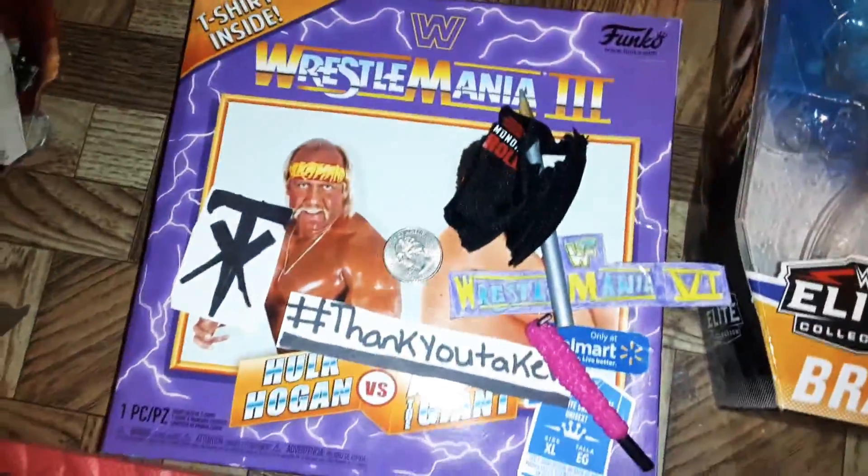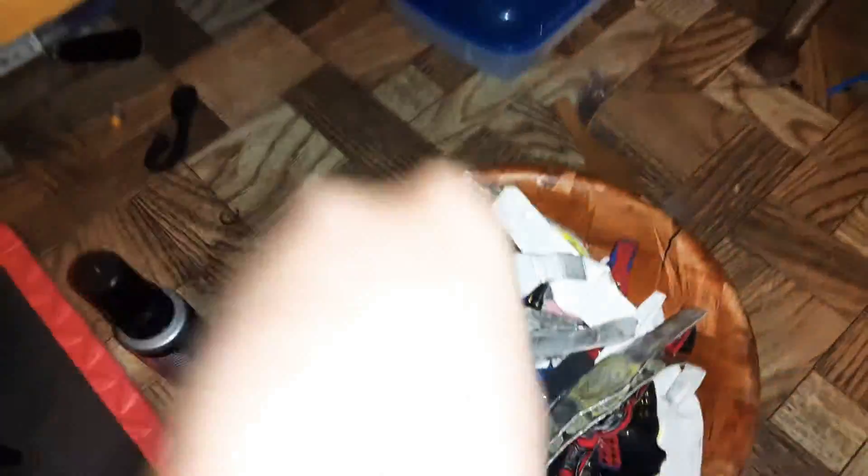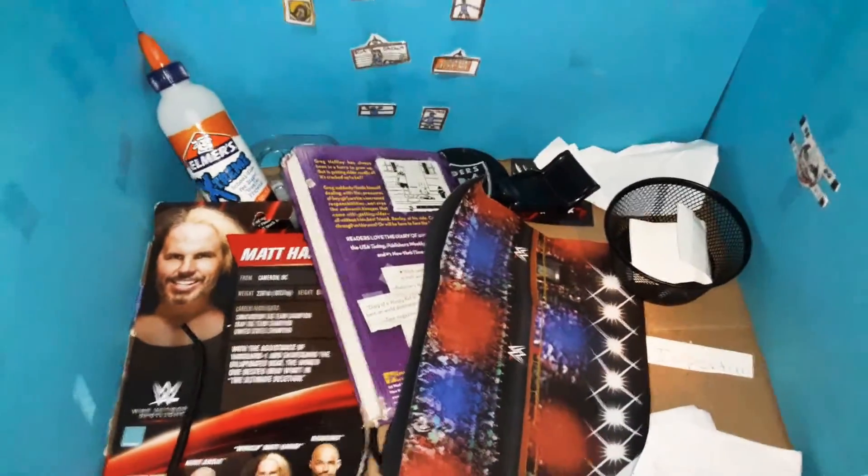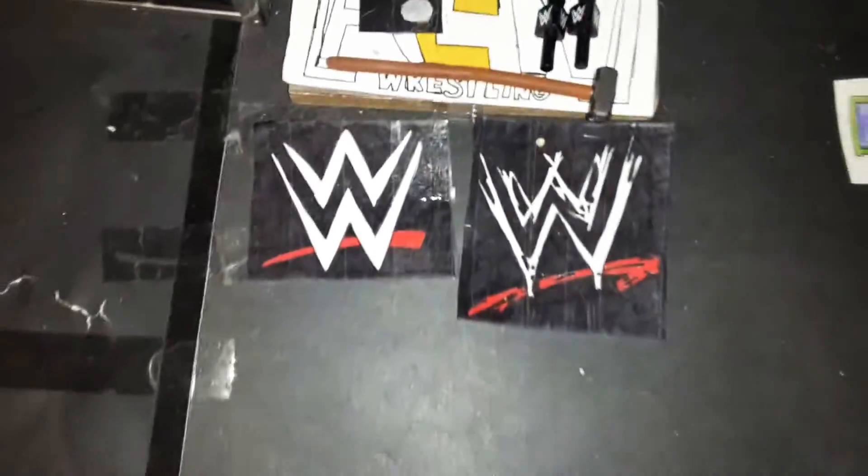If you haven't checked that video — it was my first video. Over here we have all kinds of championships. We also have the Firefly Funhouse, which is decked out with all this disgusting stuff. If you haven't checked out my old YouTube channel, wwfan1234, that was my third video ever made on there and the first video I actually talked on YouTube — it was a very interesting video.